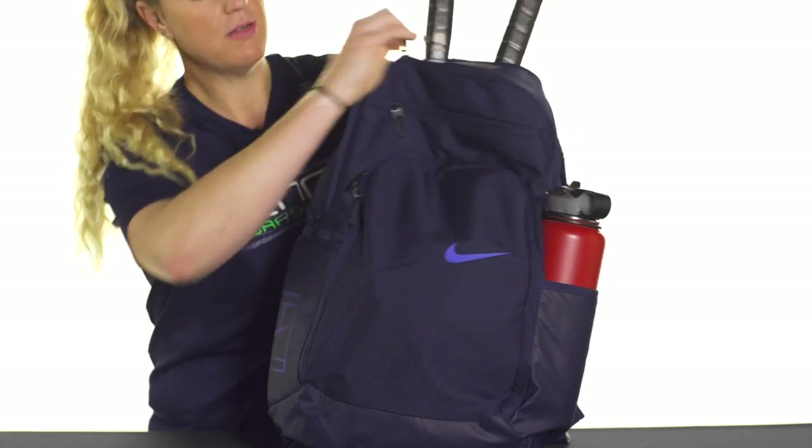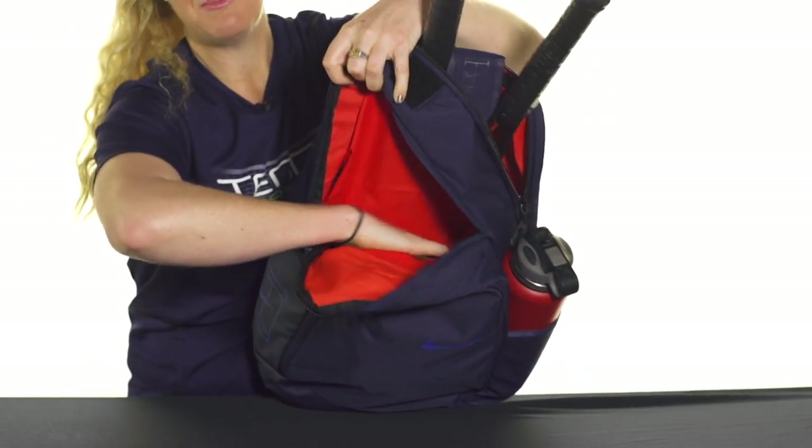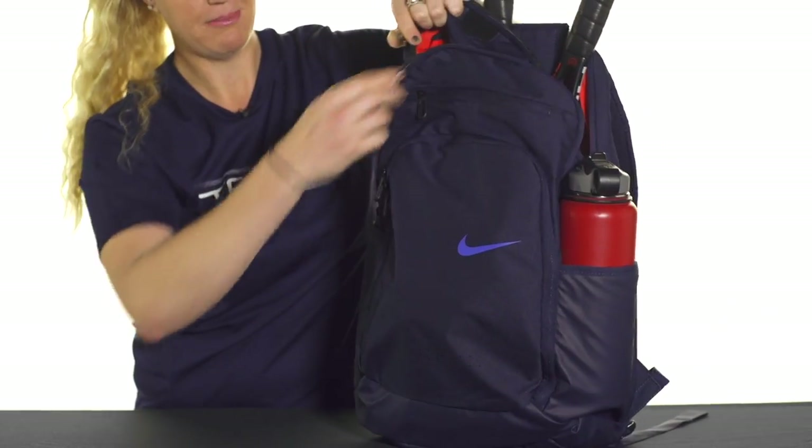Then there's a front compartment for some of your other gear. This compartment goes pretty deep — you can hold some smaller items, maybe a change of clothes right in there, a towel would be great.